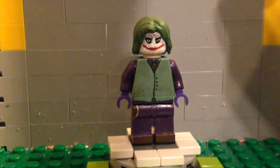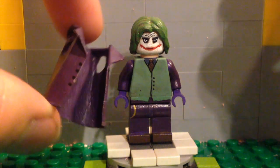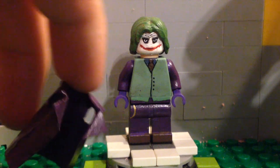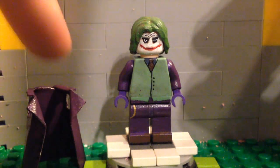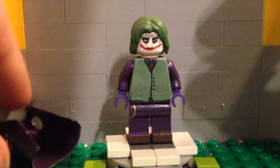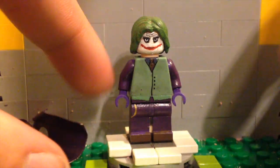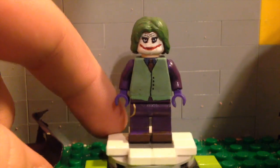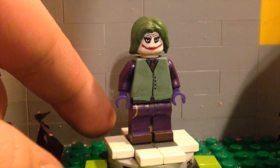For the jacket, pretty much what I did was just take a standard trench coat, paint it purple, and put four black buttons on it. That is really all I did. If you don't know how to make one, I did make a tutorial on how to make trench coats like this. Really a simplistic minifigure, but one that I absolutely love. I love the Heath Ledger Joker.